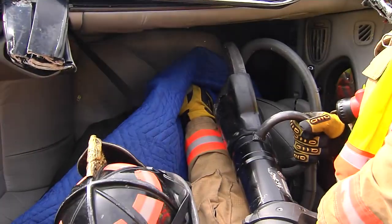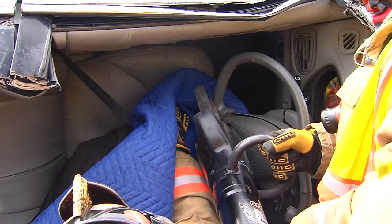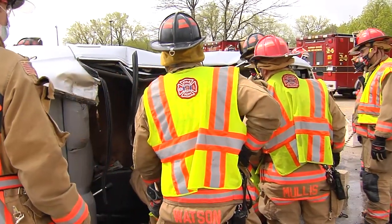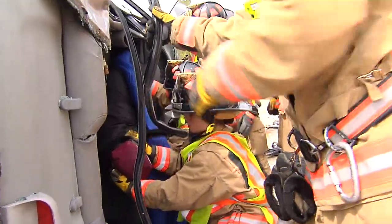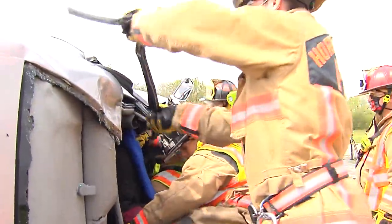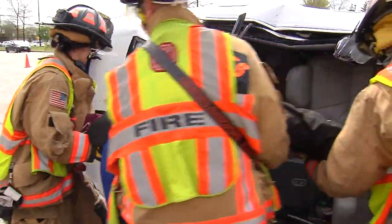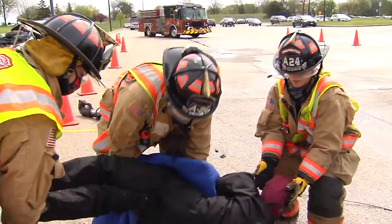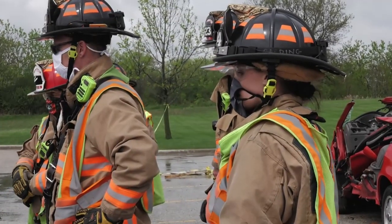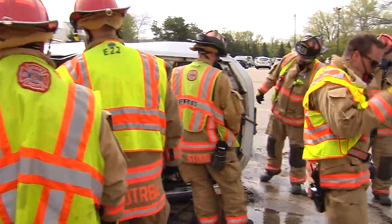Make sure you're not cutting the patient's leg — could somebody keep an eye on that? Tactical objective met — one patient out of the vehicle. Didn't take a lot of time.